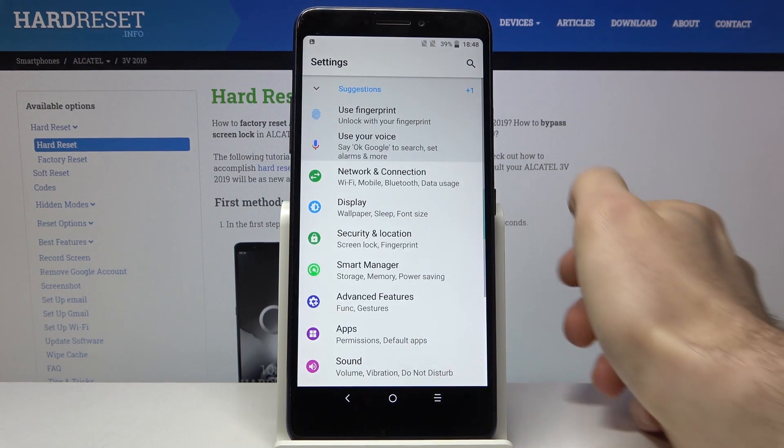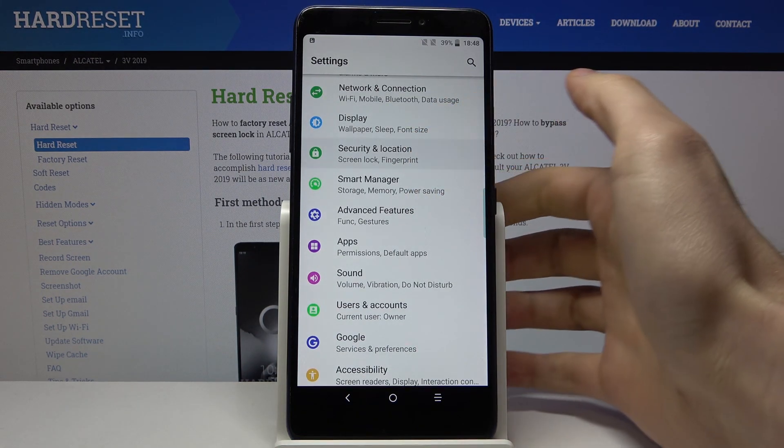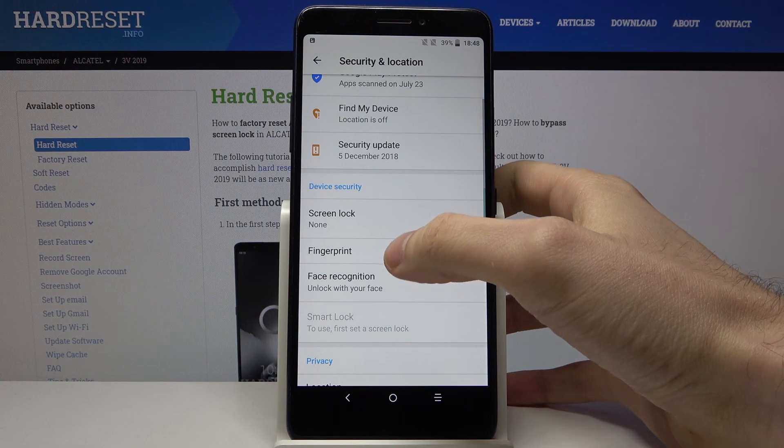First of all, you have to open Settings, then go to Security and Location, and tap on Fingerprint.